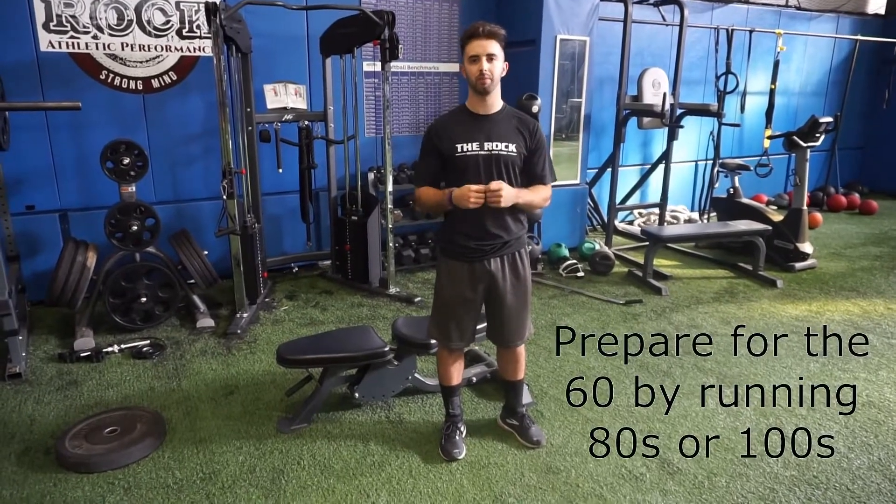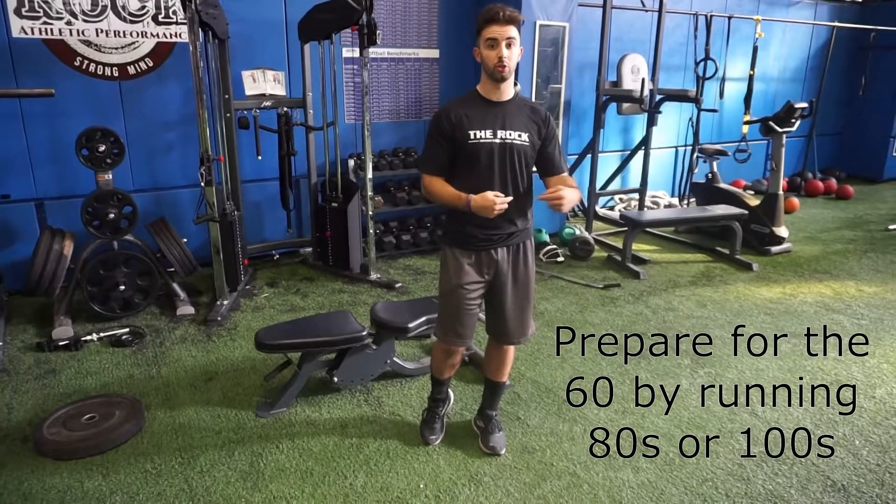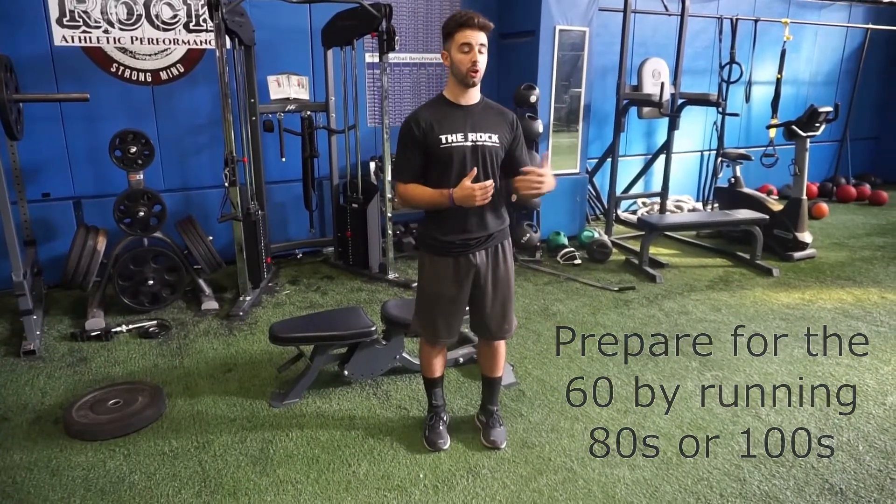For college or high school players getting ready for scout days or showcases, they're going to time you in the 60. A good way to prepare for the 60 is to run something longer than 60 yards to build up your oxygen tank and get your legs used to that endurance. I would recommend running 80 or even 100-yard sprints to get your times down and get ready for that.